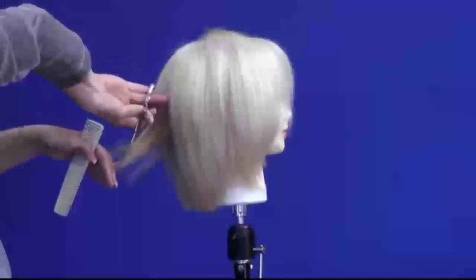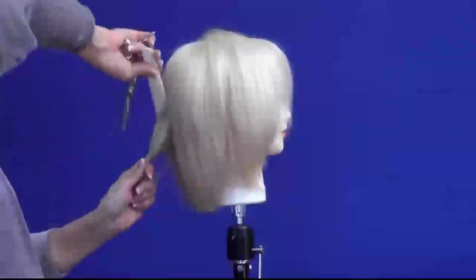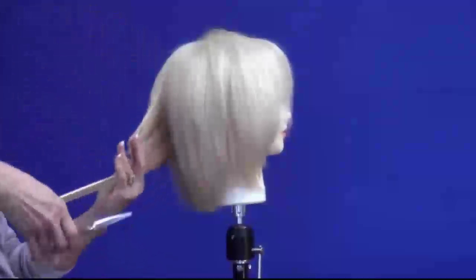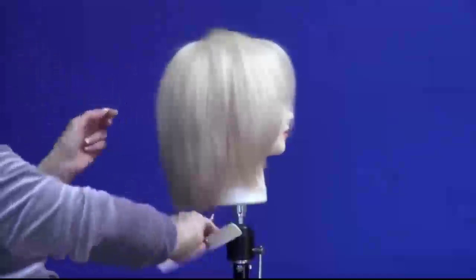I'm just sliding it, manipulating my thumb finger just ever so slightly, and pushing the scissor down through the hair.